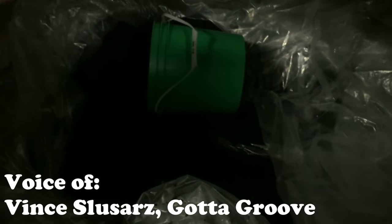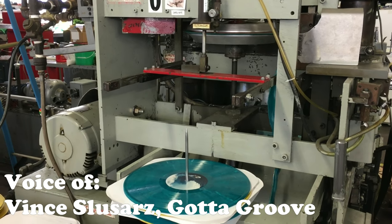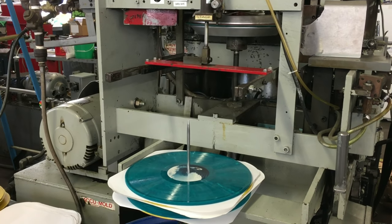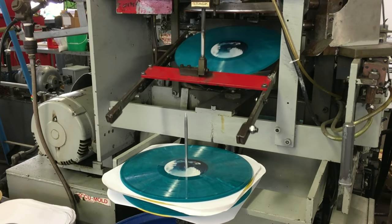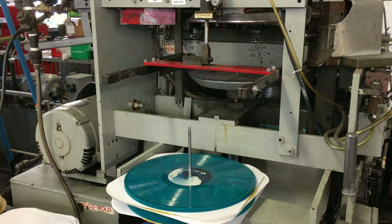You're loading that PVC into what's called a hopper. That hopper feeds into an extruder. An extruder basically heats up the vinyl and melts it. But essentially what it looks like is a hockey puck or a biscuit. The labels get put on that, it comes forward in the press, it gets pressed, and then it gets dropped on the stack, and you have a record.